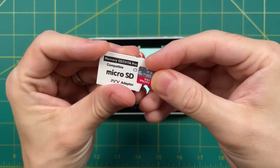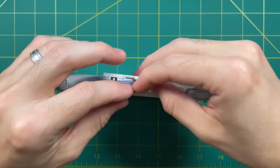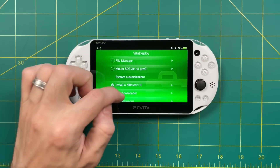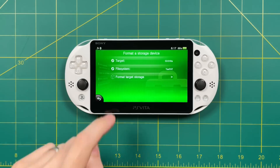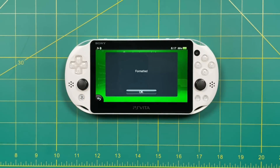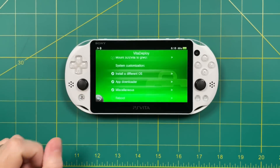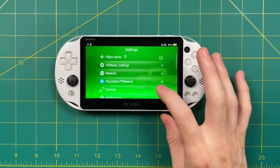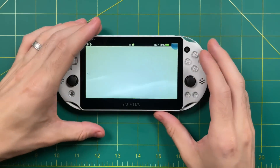Now let's set up the micro SD adapter — this is super easy too. Put your SD card into the adapter and then put it into your PS Vita. Go back into Vita Deploy, then into the Miscellaneous section and select Format as Storage Device, then Format Target Storage. It'll take a minute to run through the process and then it'll say 'formatted'. Back out to the main menu and select the reboot button. After you've rebooted, go into your Vita settings, then select Devices, then Storage Devices, and then select Use YAMT. Close out of settings and reboot your device again.